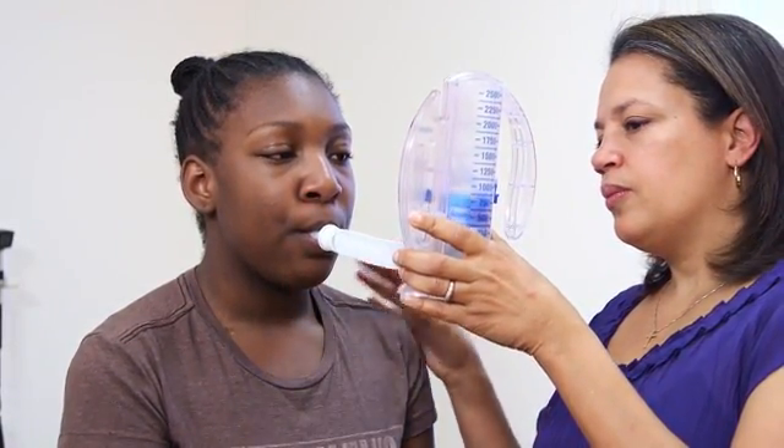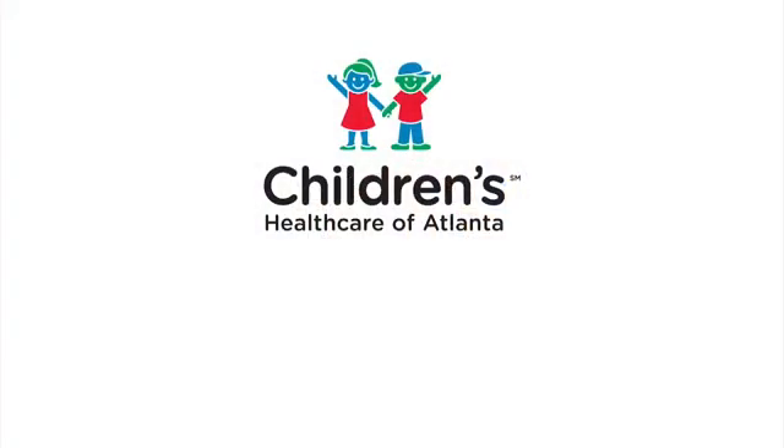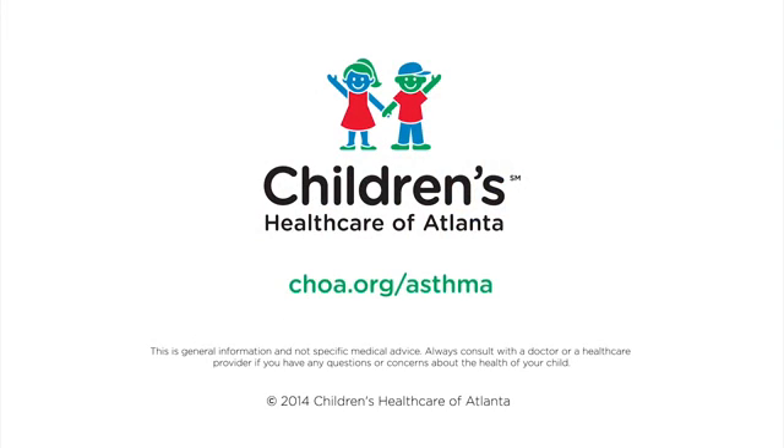Keep in mind: using the incentive spirometer can cause you to cough. Coughing removes mucus and fluids from the lungs. If you have any questions, please ask your health care provider. To learn more, visit choa.org/asthma.